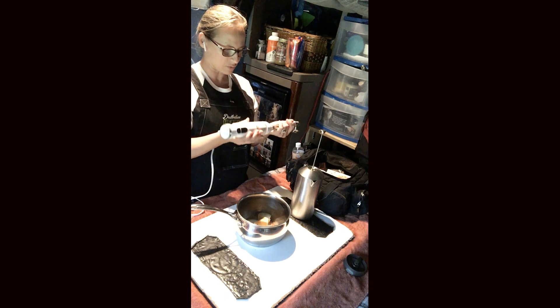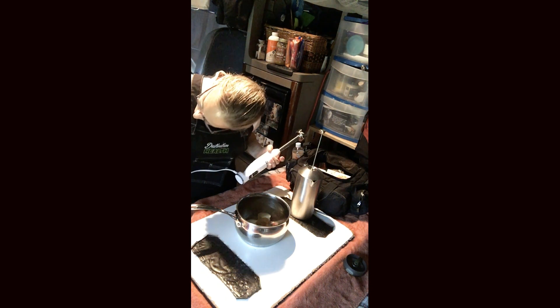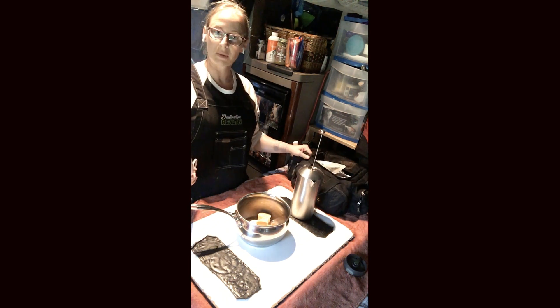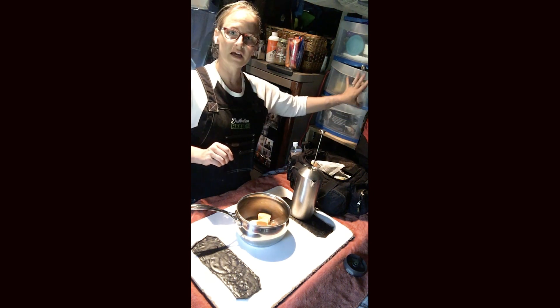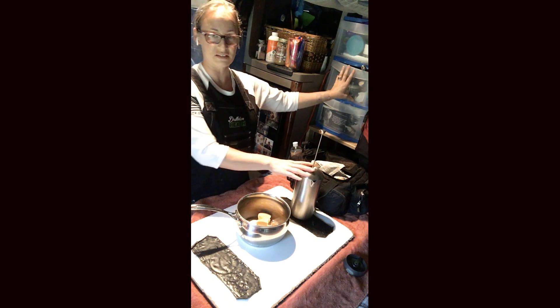You can put your French press and blender and all your stuff in the bag, so if you happen to want to go to a hotel, you can just take the bag in and you've got everything you need. Don't forget to take some of your coffee with you.